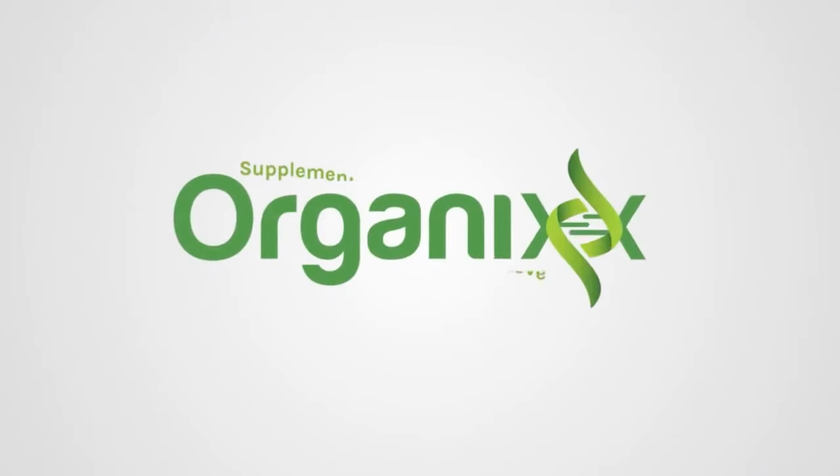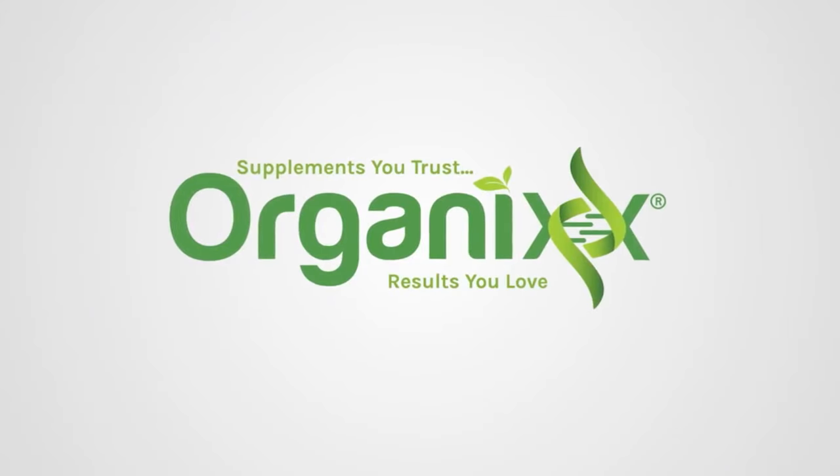Chocolate, cranberries, cashew butter? What is there not to love? Stay tuned! Hi, my name is Katrina. Welcome to The Organics Channel, where together we create healthy recipes in the kitchen to keep you and your loved ones thriving all year round.